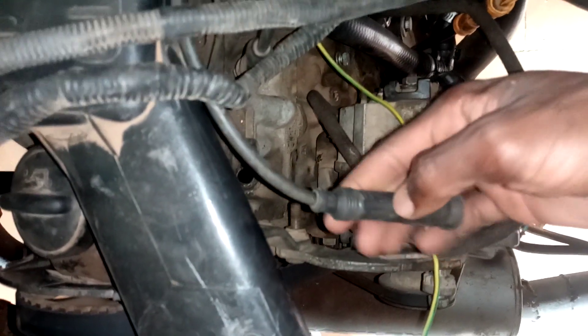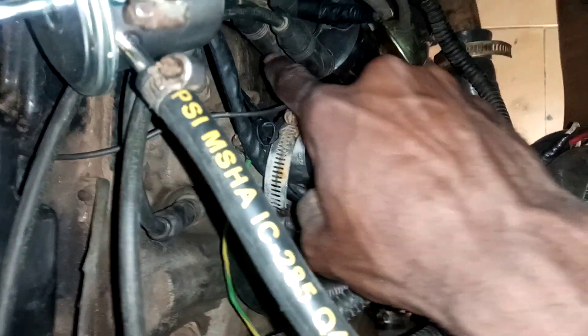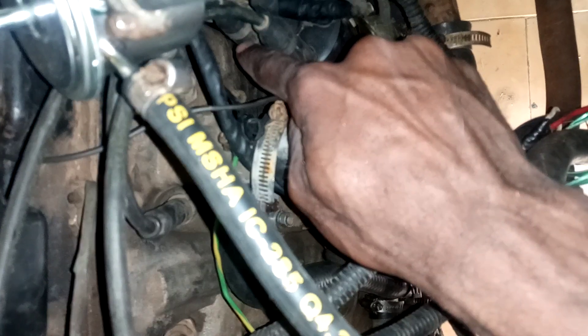What you also need to do is check your distributor. Let's pop this distributor open. This is wire number one — it goes to piston number one. Our distributor has to be pointing at that spark wire for number one right there.